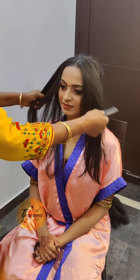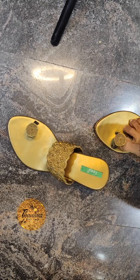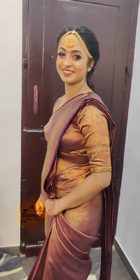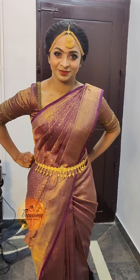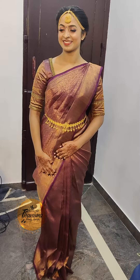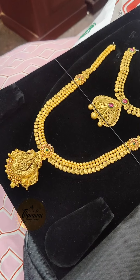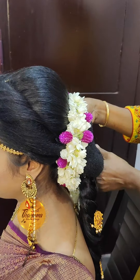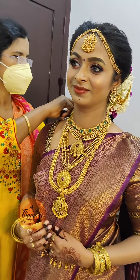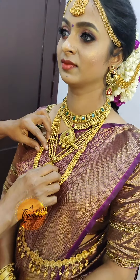I am going to finish the makeup. I have to make the ornaments. Now I will finish the ornaments. You can use a heavy choker.